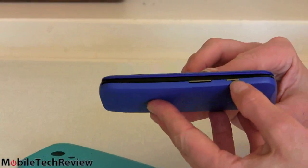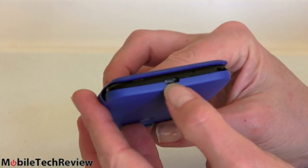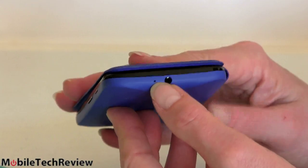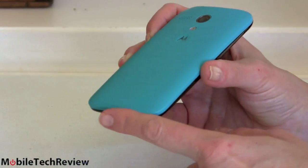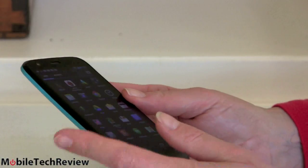On the side we have our power button and volume controls — very standard. On the bottom, a micro USB port and microphone hole. On top, a 3.5mm audio jack and another microphone hole. That's it for ports. We've now jazzed it up with the turquoise back, which looks pretty nice — it really has a kind of Moto X feel with the bright colors against the black face.